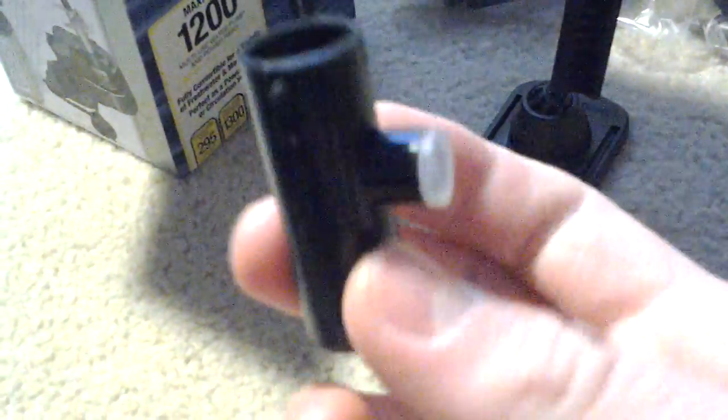It's quite a bit bigger than the other version — let me just pause for a second. Actually, I thought it was bigger, but here's my MaxiJet 400, and actually it's the same size. These pieces are both the same size, so I thought this one was actually bigger, but I guess not.